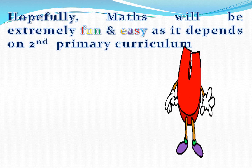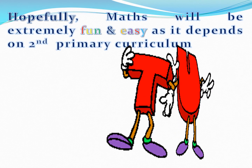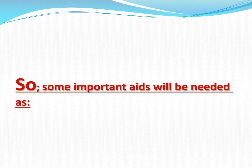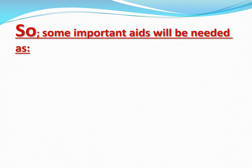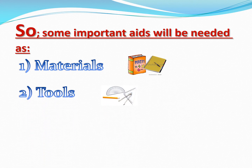Hopefully, math will be extremely fun and easy as it depends on 2nd Primary curriculum. And to achieve that, some important aids will be needed as materials, tools, and some tips to ensure our children's success.